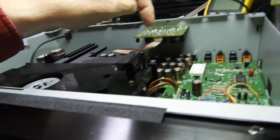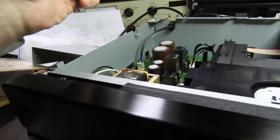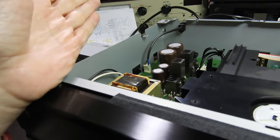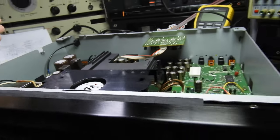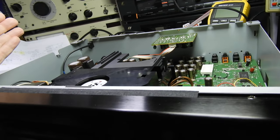All the capacitors are Elna Silmic. When I say all — all but those two, which appear to be Nippon Chemikon. So yeah, it's a very, very nice player.